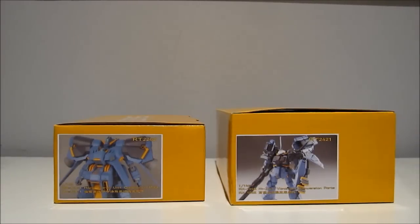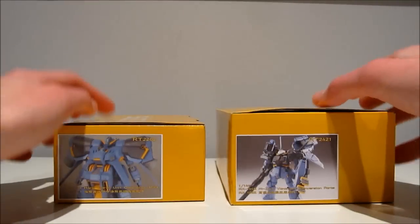Hey guys, Kairon97 again! This time with an unboxing of the 1/144 scale Hazel Icarus unit conversion parts and the 1/144 scale Hyzak Vanergand conversion parts. All resin kits provided by E2046. Links in the description down below.